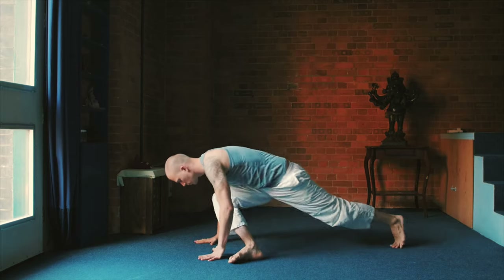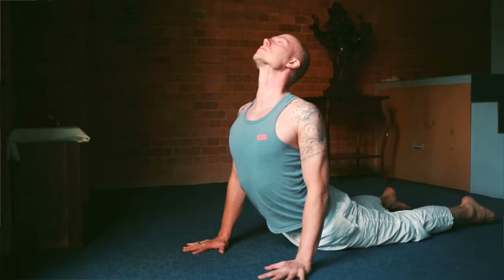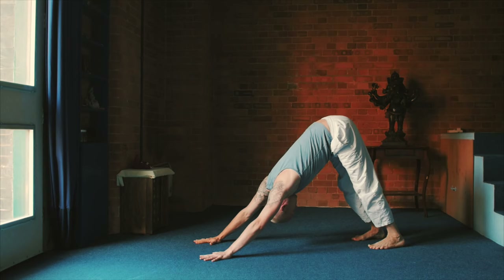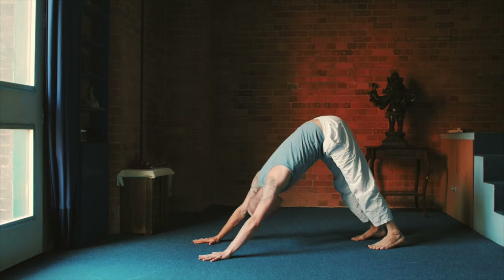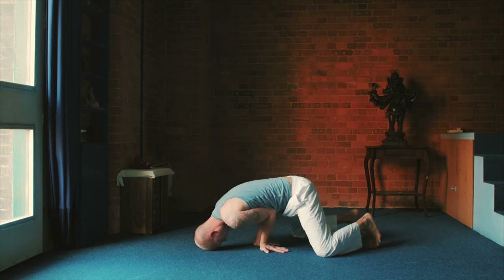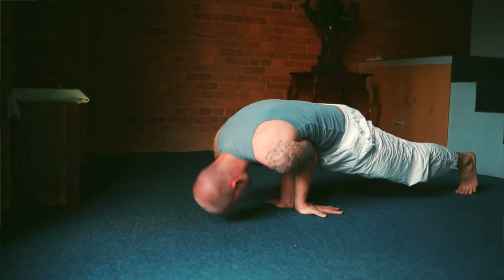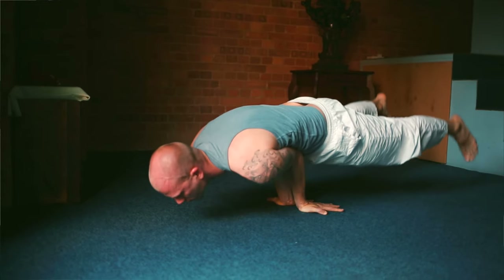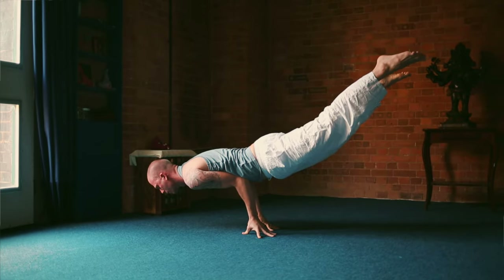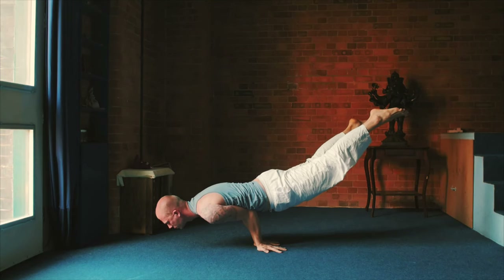And then palms on the floor, step forward, jump your feet back. Transition: inhale upward facing dog, exhale downward facing dog. Here as a bonus, Mayurasana, the peacock. You don't have to do it, but it helps. Get your elbows to press against your solar plexus, and then lift your head up. If you like, you can also lift your feet up off the floor — otherwise, you absolutely don't have to. You can either have your palms on the floor or your fingertips on the floor.